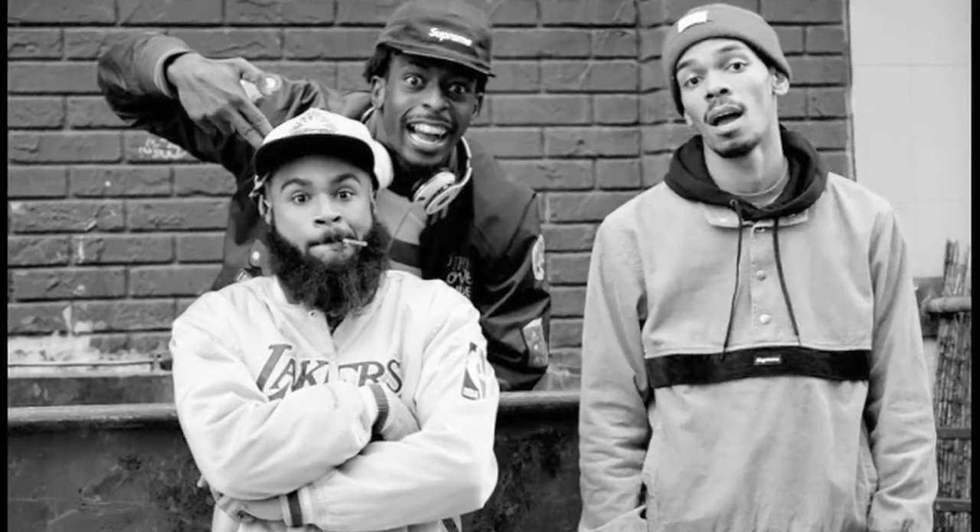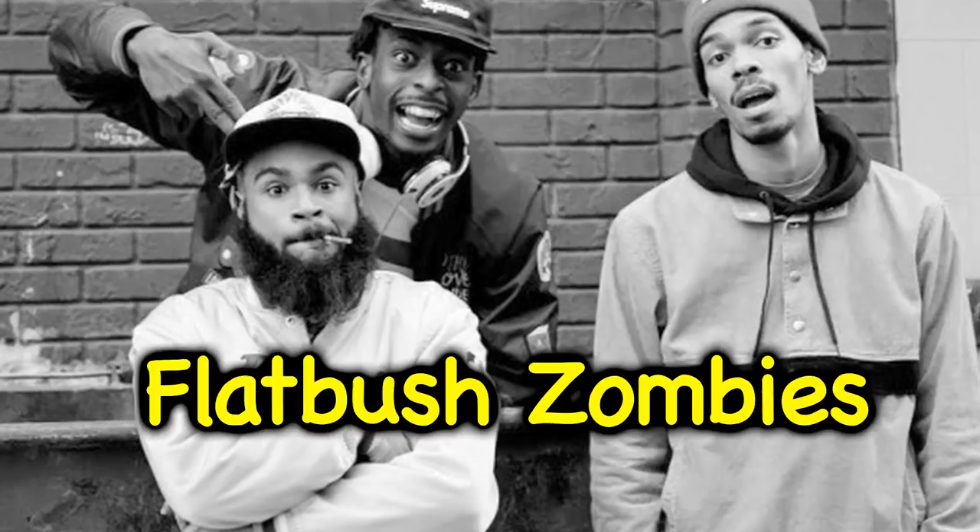In today's episode, we havin' a Flatboot Zambi. We have to show y'all motherfuckers how to make a motherfuckin' thug waffle.